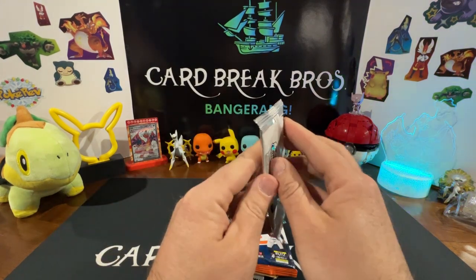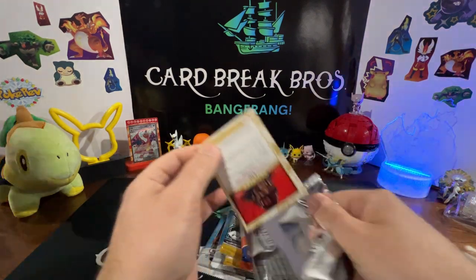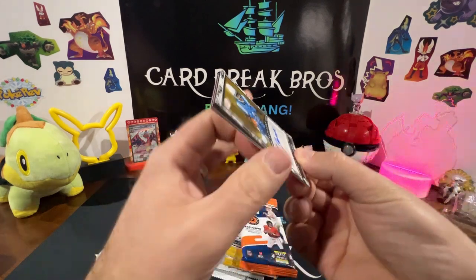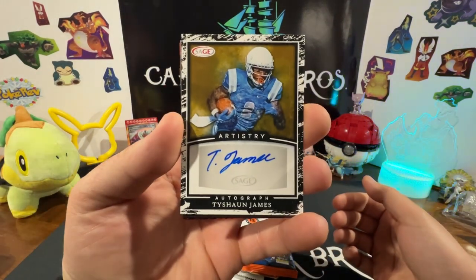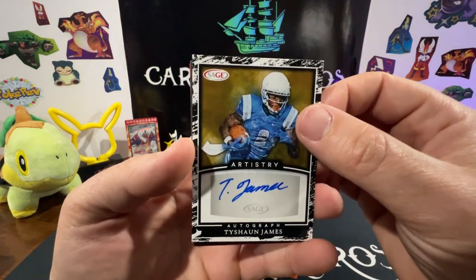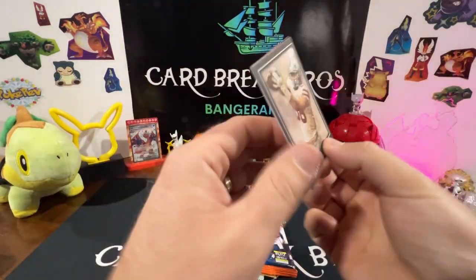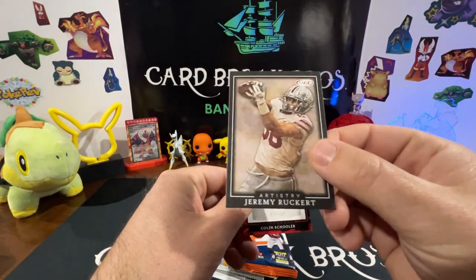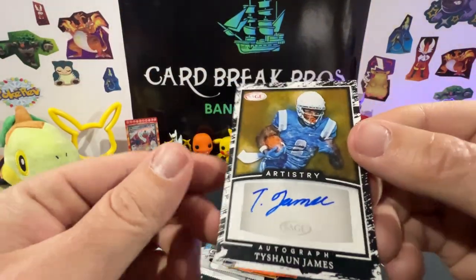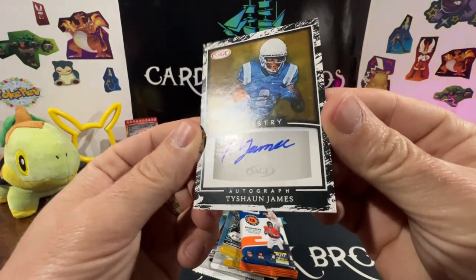We don't open a lot of football so if you guys see any big hits — okay, like this, an on-card auto right off the rip! Bangarang, guys — Deshaun James on-card auto right off the rip, we'll take it! Wow. I think this is a canvas card... yeah, it's actually a sticker auto. It's kind of hard to tell but that is a sticker — I see the lines you're talking about.